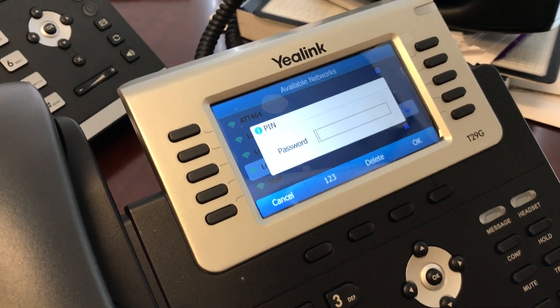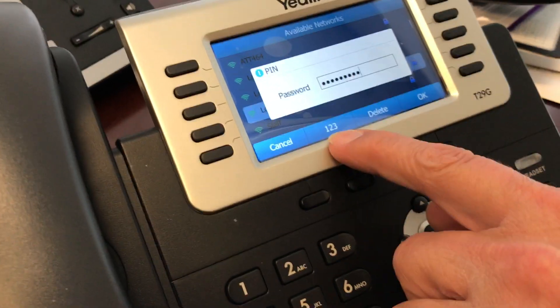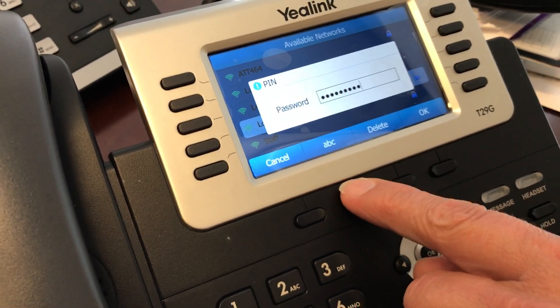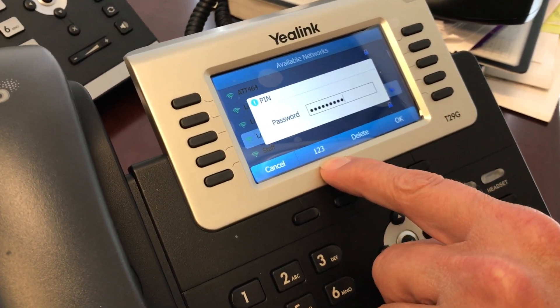Enter my password: one, two, three, four, five, six. One thing to note is if your password has special characters, you have to toggle — just like what Lonnie is doing right now. Mine's all numerals, so I'm lucky.